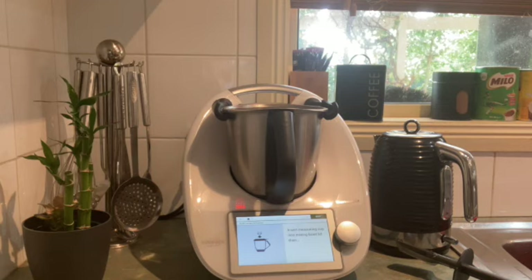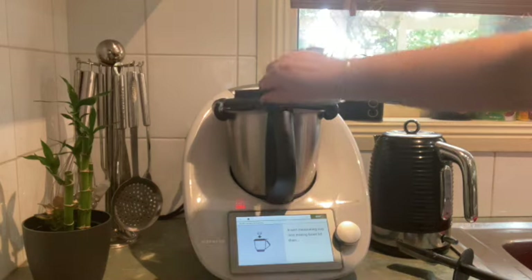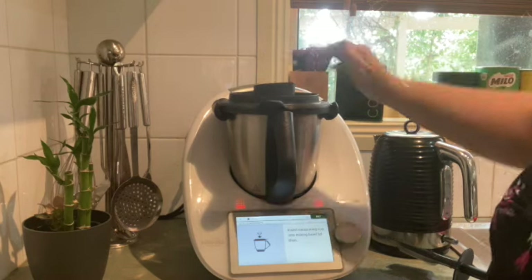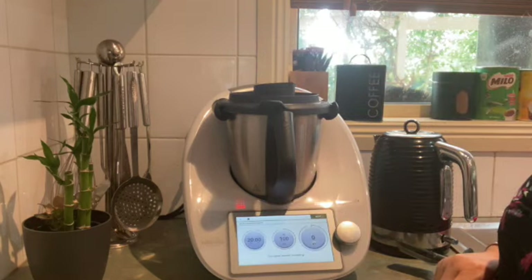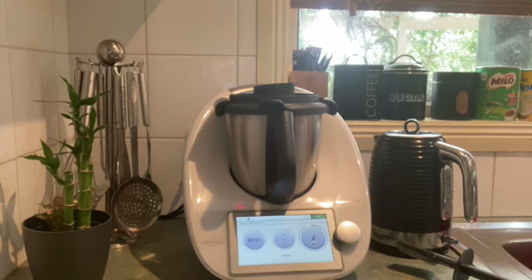It's great that you can cook any recipe you might have or manipulate recipes to suit your taste. This sauce is going to take 20 minutes on a stirring mode and then we'll be done.